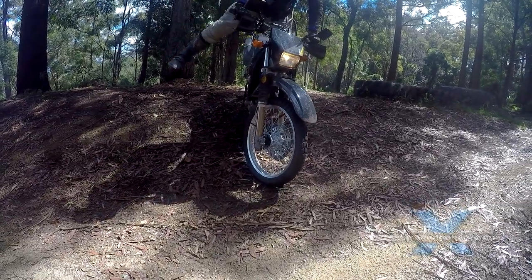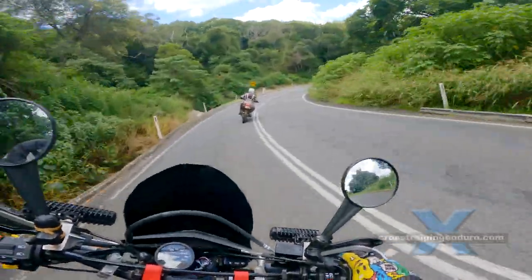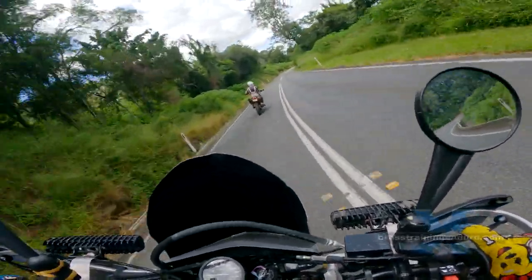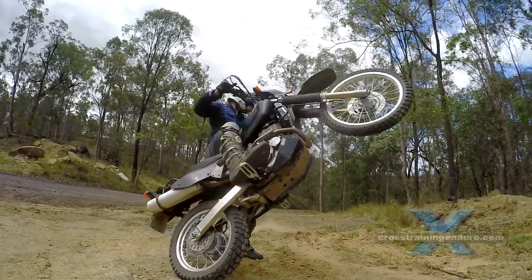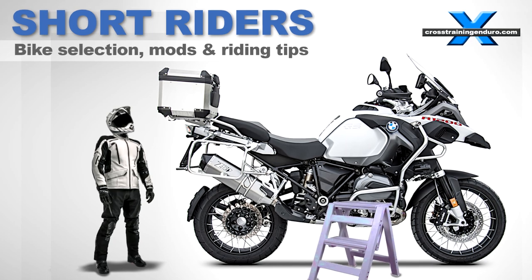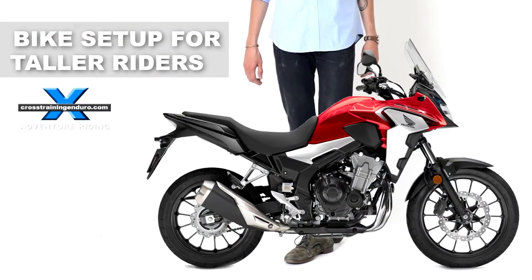Motorbike setup: ensure your foot pegs have plenty of grip. For taller riders, stock foot pegs can sometimes be too small. I use the Fastway Adventure foot pegs, which provide a huge platform for my big feet. Tall or short riders, get the ergonomics of your motorbike sorted — see our relevant videos.